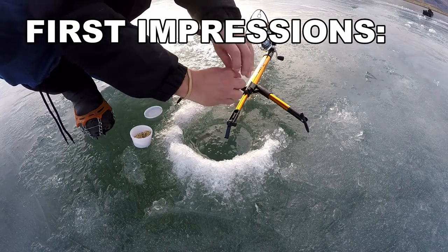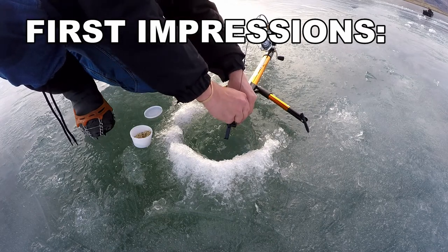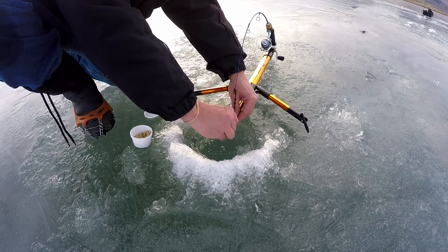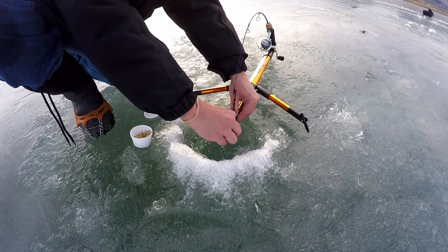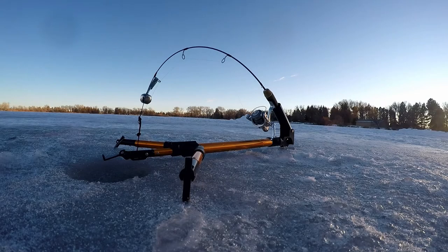First impressions: it's a small, lightweight device. It fits in a bucket and it's pretty easy to set up, except mine didn't come with the trigger loops to put on the rod. So I had to get creative my first time out on the ice — I borrowed, acquired... okay, I stole some hair ties from my sweet wife and tied a few knots to make them shorter. Boom — loop triggers.